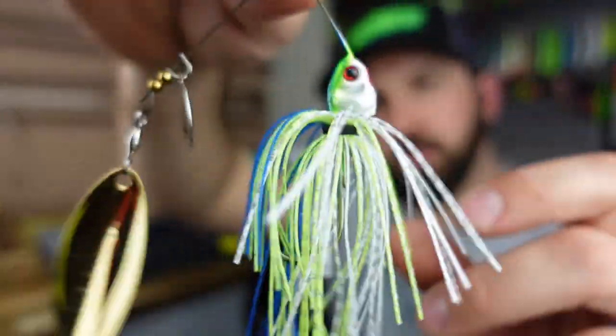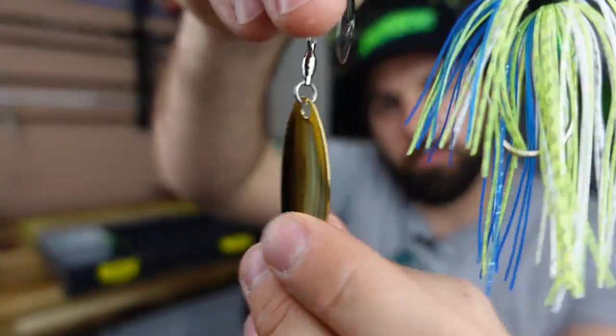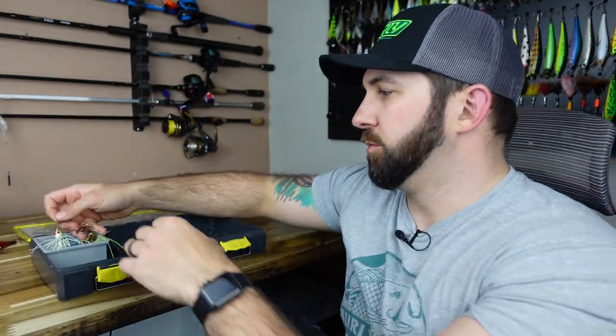I'll also throw something up the middle color-wise, like this Booyah Bates Covert in white, chartreuse, and blue — it's got a big gold blade plus a small Colorado. Just gives me something a little different. So I'm taking about three spinner baits total, and they'll all fit in this one tray.